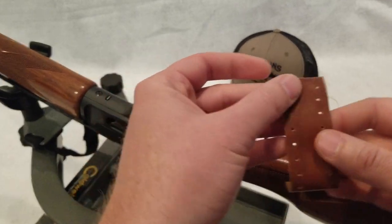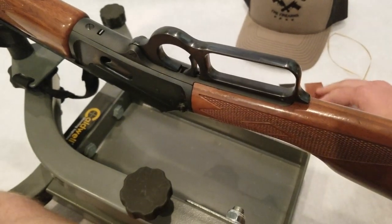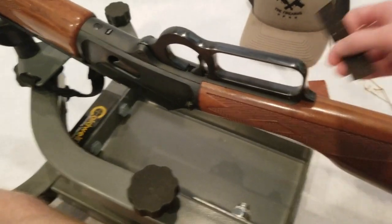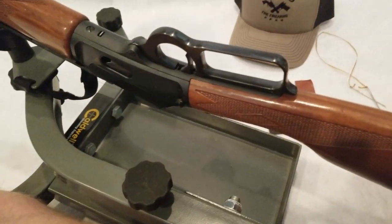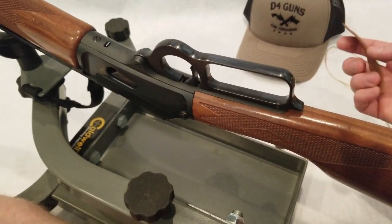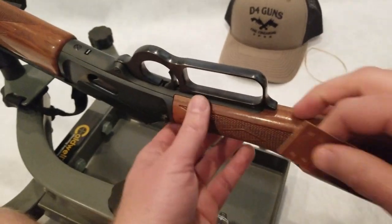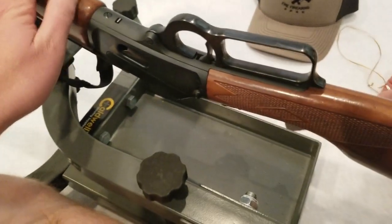So today we've got a kit that we got from D4 Guns. It comes with two different colors of leather, depending on what type of gun that you have. This darker leather looks really nice on a stainless steel gun. A kind of classic brown looks really nice on a more traditional blued gun.